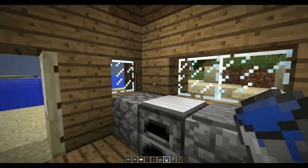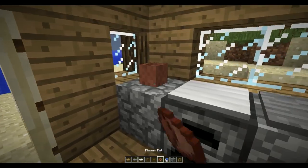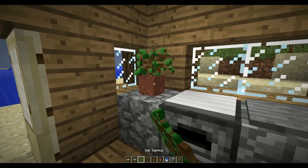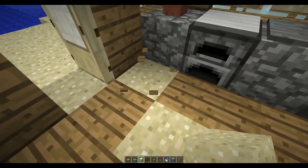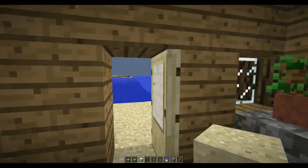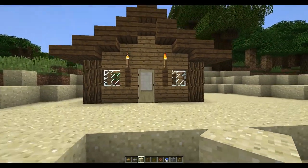Fill that up. Get a flower pot and probably want to stick an oak sapling or something in there — a little plant there. I did on the other house a bit of sand in here just to look like it's coming in the doorway. And that's the house itself done.